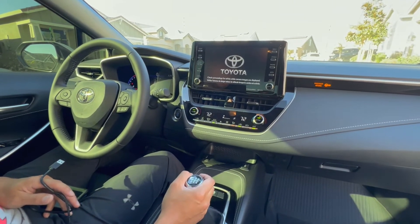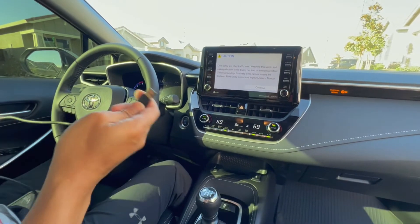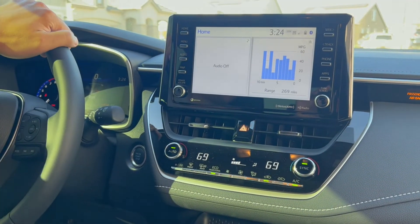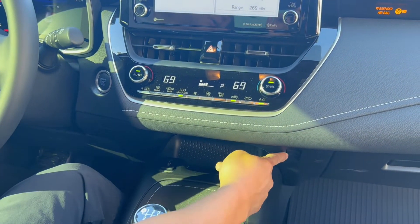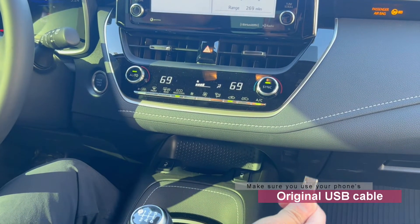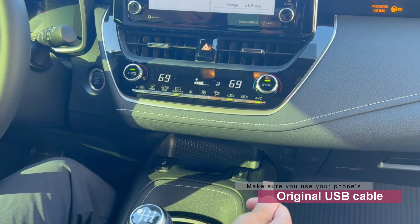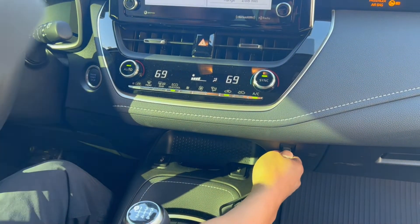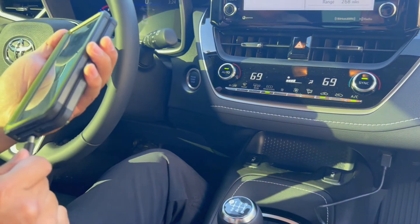To set this up, all you do is turn on your car, set it to a nice temperature, and then plug your Android Auto phone in first. For Corolla models and Toyotas, make sure you're using the official USB cord, because if you don't use an official one it can glitch out on you during installation. So go ahead and plug in your phone.